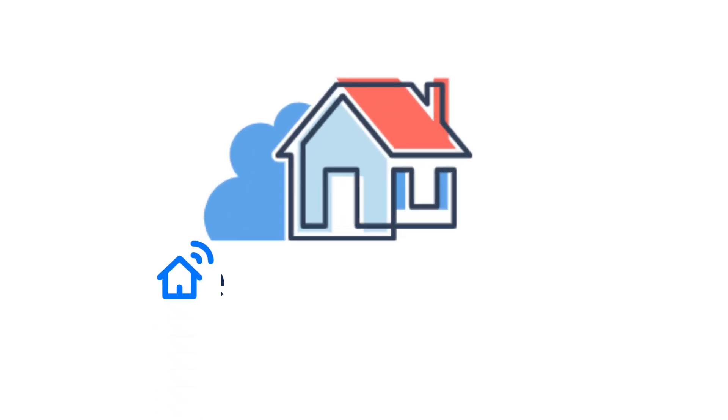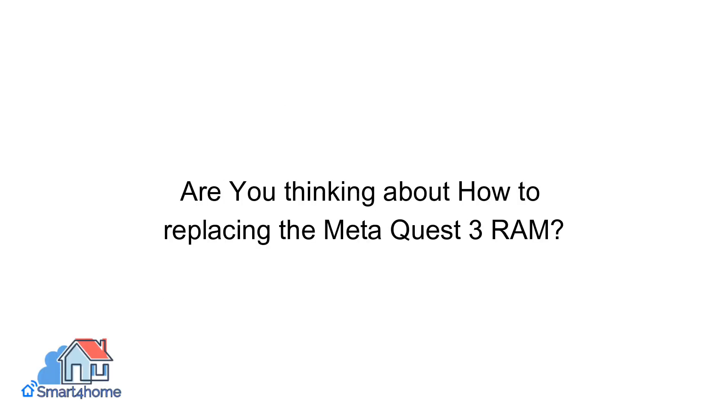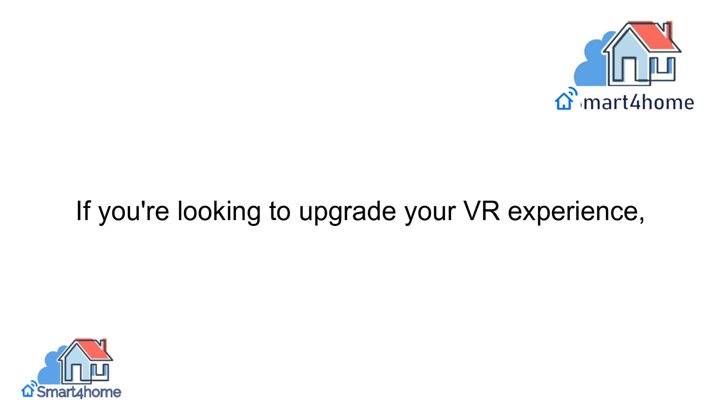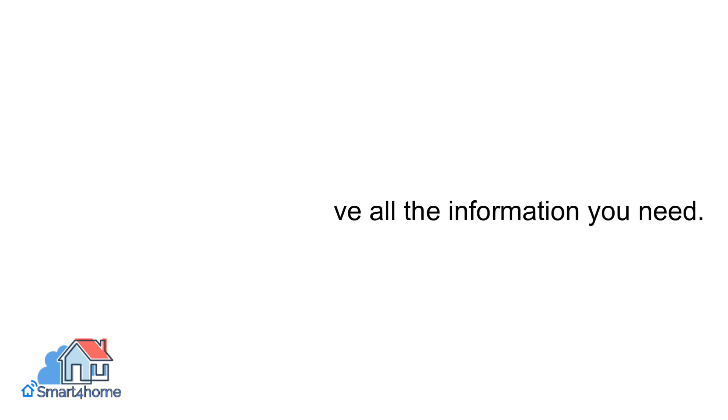Welcome back to our channel, Smart4Home. Are you thinking about how to replace the MetaQuest 3 RAM? If you're looking to upgrade your VR experience, stay tuned because we have all the information you need.